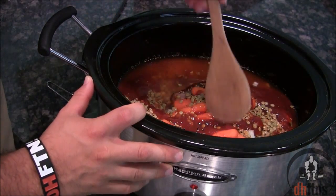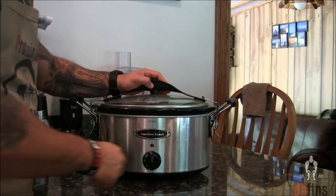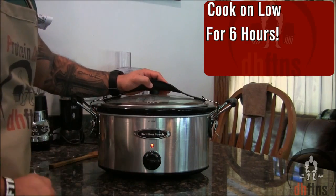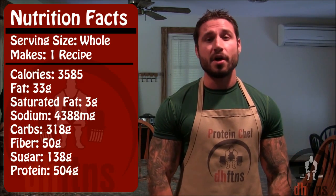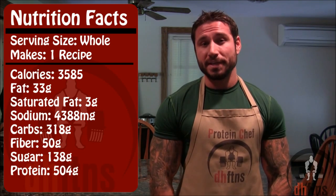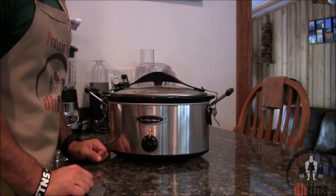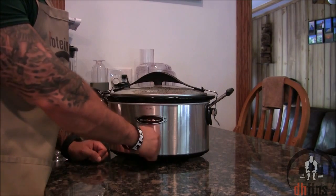Mix everything together. After everything is mixed together, put your slow cooker on low and let it cook for 6 hours. As far as the calories go in the whole recipe, there's 3,585 calories, only 33 grams of fat, 318 grams of carbs, 50 grams of fiber and 504 grams of protein. After 6 hours on low heat, turn your slow cooker off.